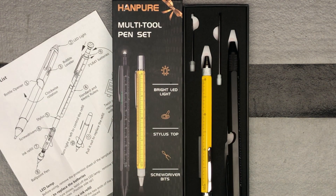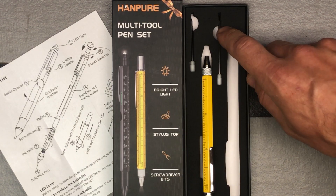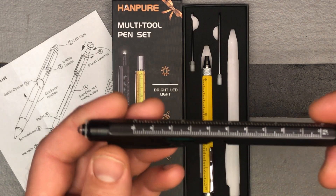Here we have a nice multi-tool pen set from the brand Hanpure, H-A-N-P-U-R-E. This comes with two of them — a high visibility yellow one that's harder to lose in your workshop area, and a nice black one. They also include ink refills for each one, so that's nice.